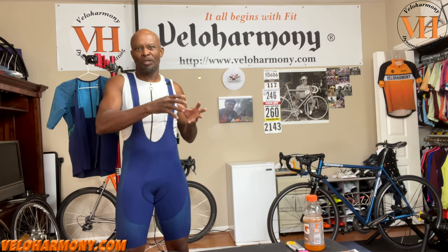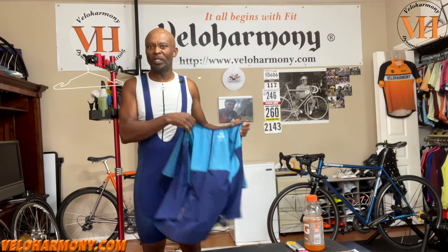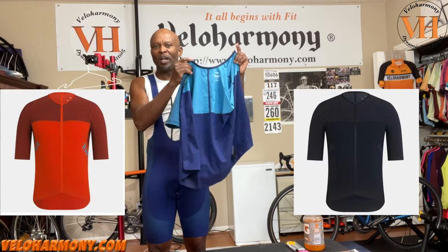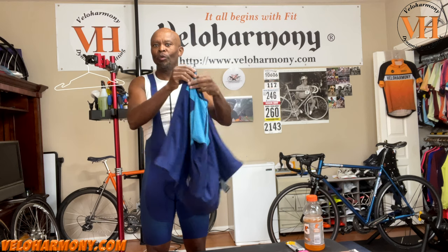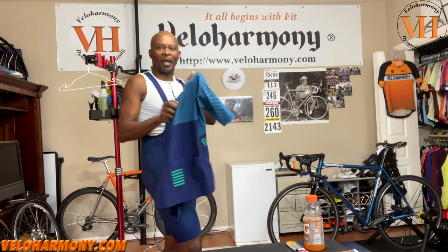Rapha is already a premium brand, so it seems funny to say 'Rapha's foray into premium wear' — this is just next level within their line. The Power Weave bibs have a different price point than their regular Pro Team bibs; it's like the Pro Team taken to another level, almost a limited edition foray. Now let me take this jersey — it just happens to look like a kit because these are separate pieces. There's no relationship between the two, but the colorways match.